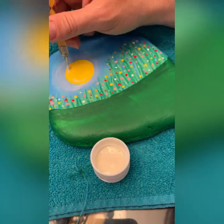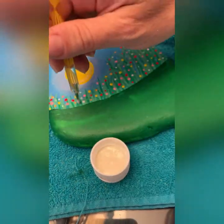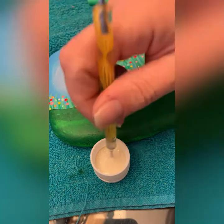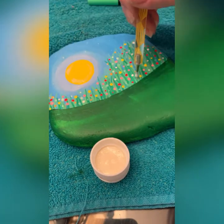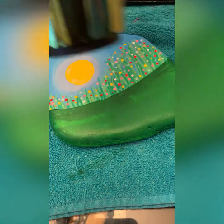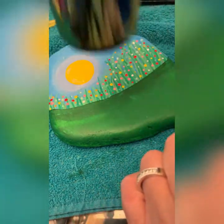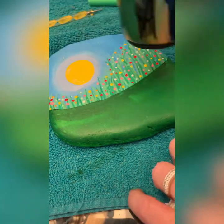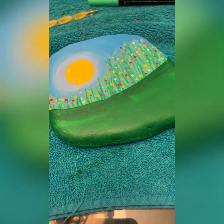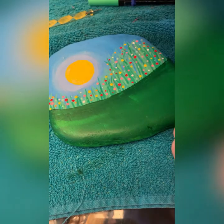Since we've got all this glitter out, let's just do some more. You can glitter it up until you're happy. Let's dry that out — I even glittered my finger!